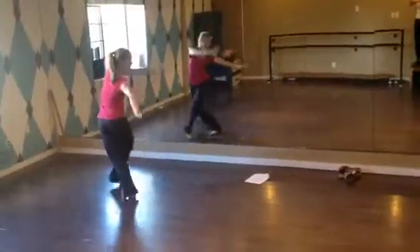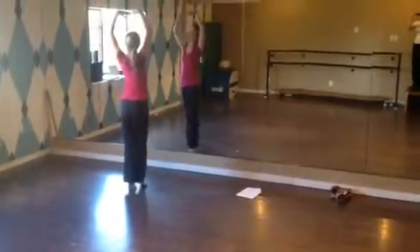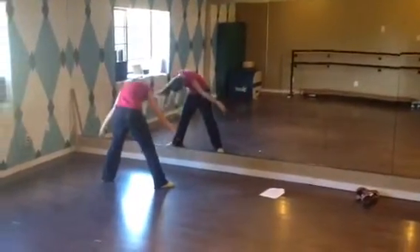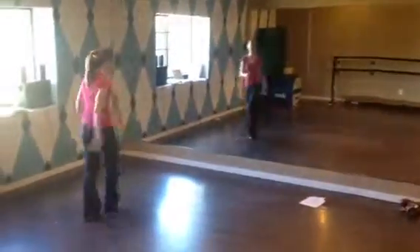Then over the top, cross, over the top, cross, bring it through, and then on inside, let the hands open, then big over around the top circle, and heaven knows I've tried, and then you walk back into position.